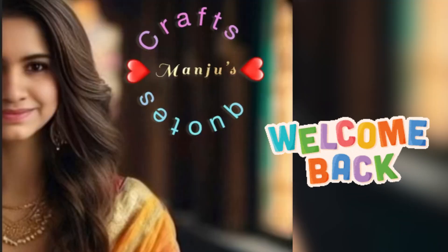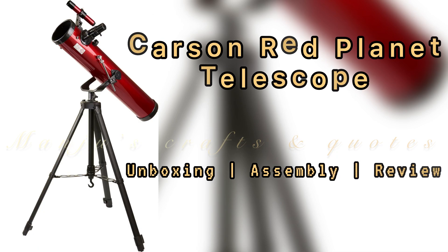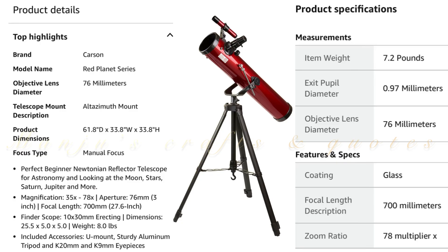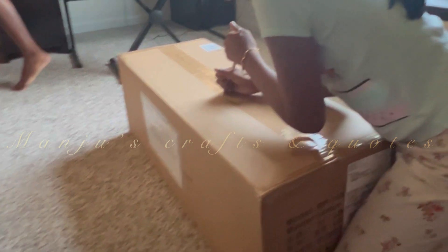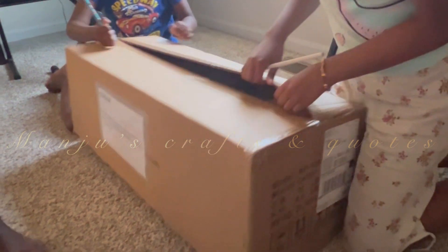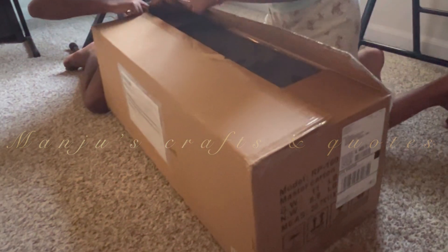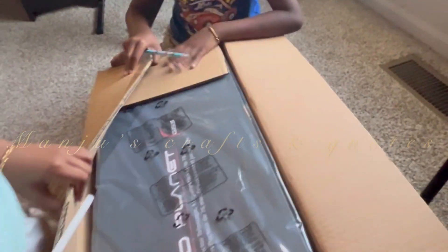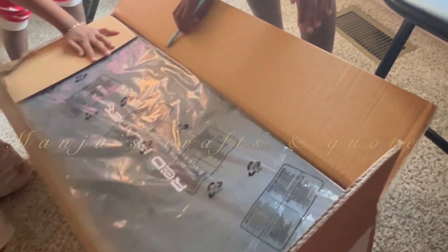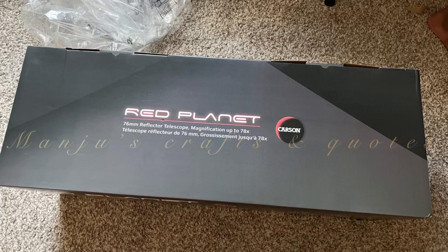Hi friends, welcome back — hope you are doing good. Today's video is all about the Red Planet telescope. The Red Planet series RP100 is a Newtonian reflector telescope. Its large 76mm diameter reflecting mirror captures plenty of light for crisp, bright images and startling detail. The RP100 features a high-quality, heavy-duty aluminum tripod and a U-mount.